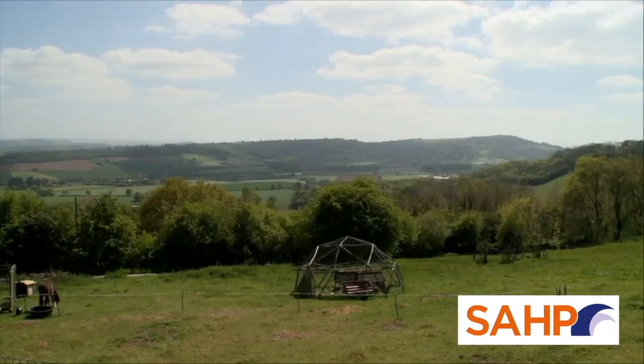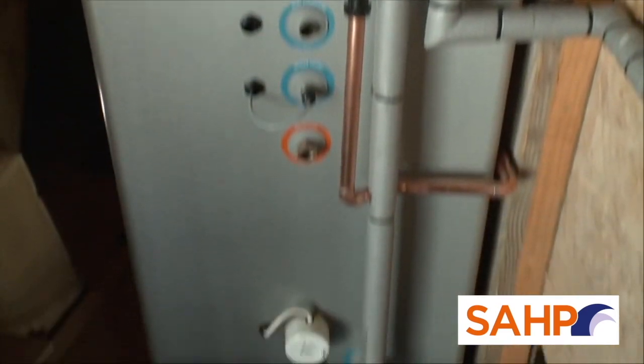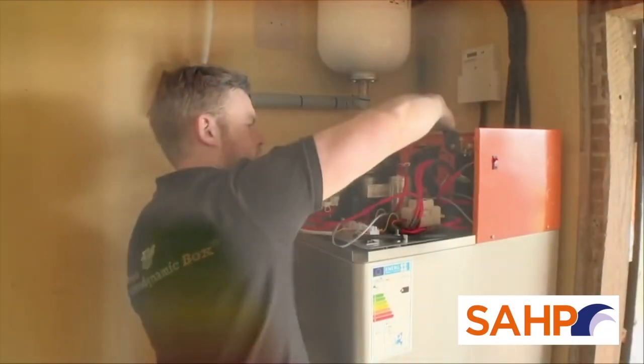Today we're here in Hereford, on the site of our second Channel 4 Grand Designs Feature Home. In this instance, the homeowners were looking for a hot water solution for both the main house and annex. Our all-in-one solution allows for hot water generation day and night, whole year.